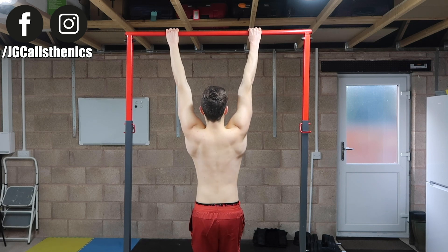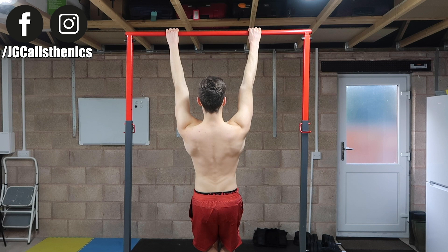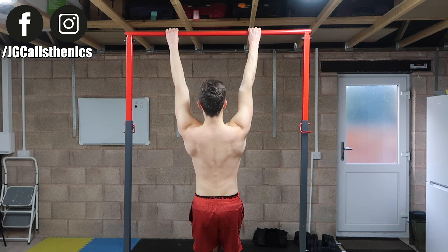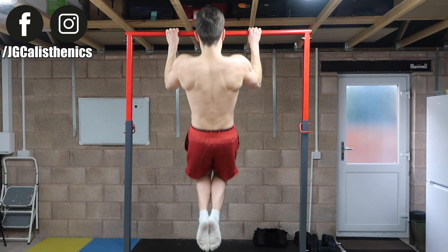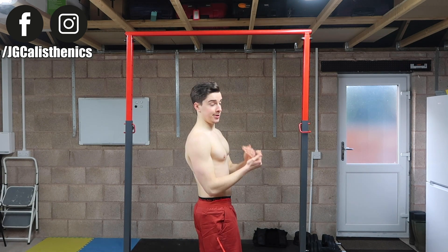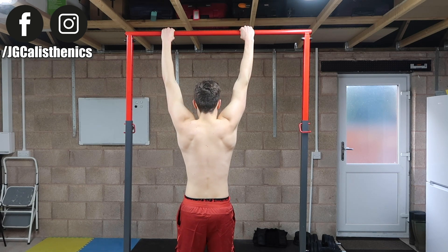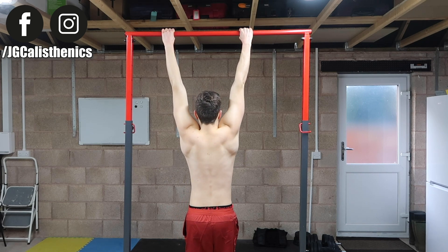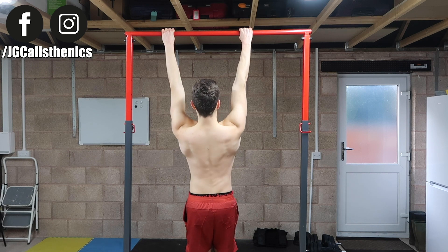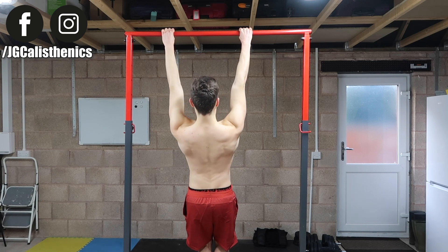As you get stronger, add an isometric pause at the top for one second: up, pause, down. Then up, pause, down. Progress further by pausing for two seconds at the top. This strengthens the scapula so every time you start your pull-ups it's bang — powerful reps. You can also increase difficulty by leaning further back as you pull, making it more like an arching pull, which is harder than a standard scapula pull-up.